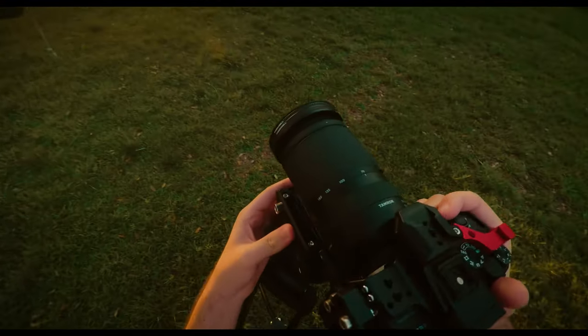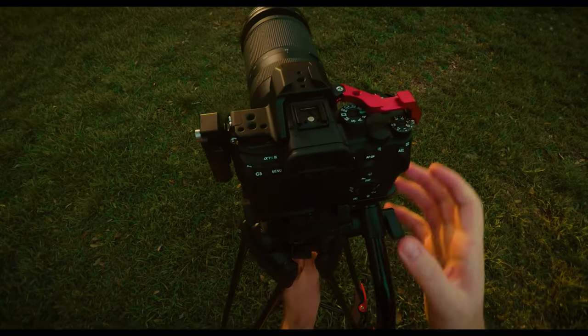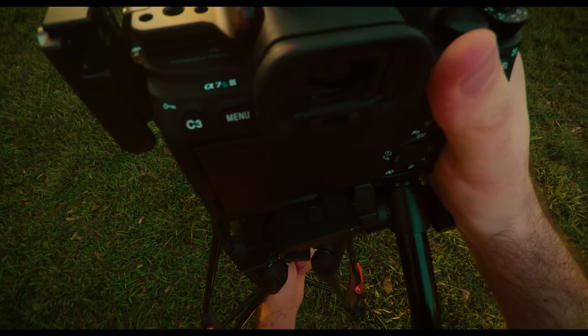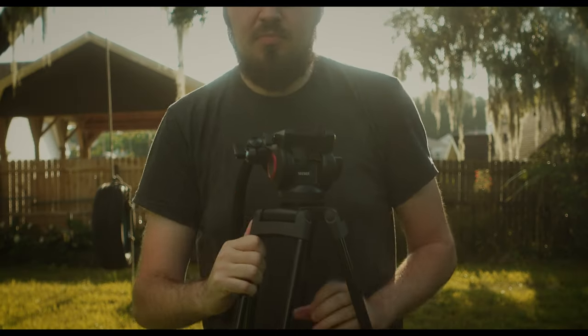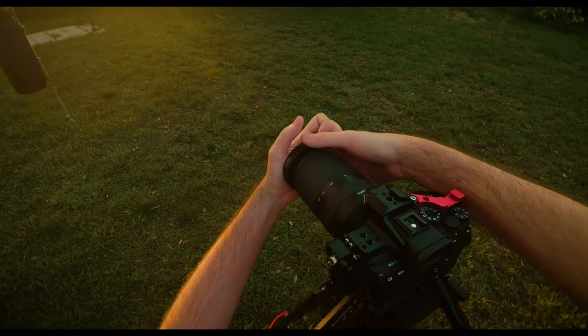But then again, 95% of the time I use a tripod is just for a locked-off shot. Rarely am I doing a pan or a tilt. I simply need the tripod to hold the camera, let me position it, and lock it down. If that's all you need, this tripod works great. At the end of the day, you get what you pay for — if you need anything more from this tripod, you'll have to spend more.